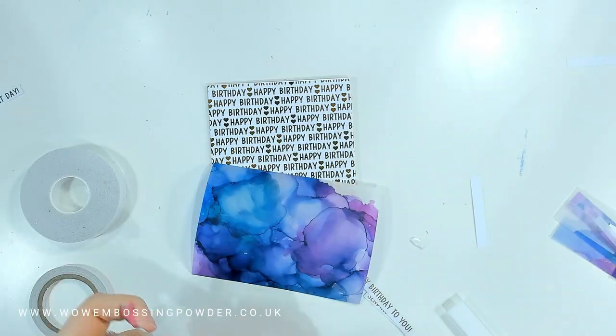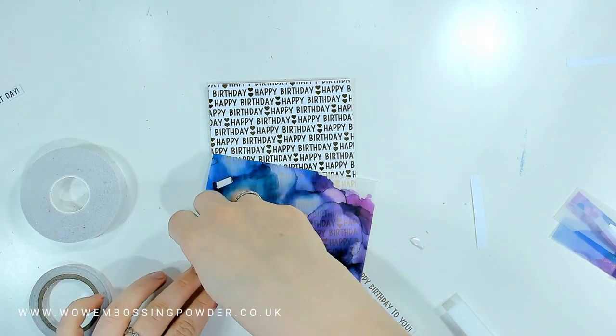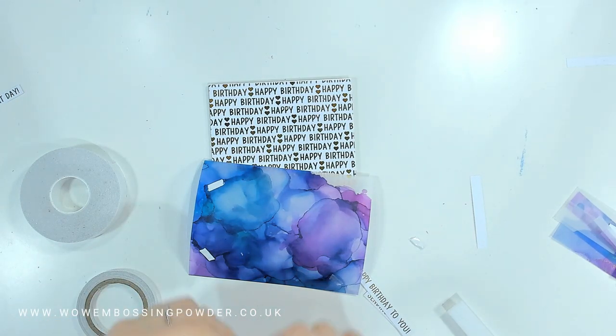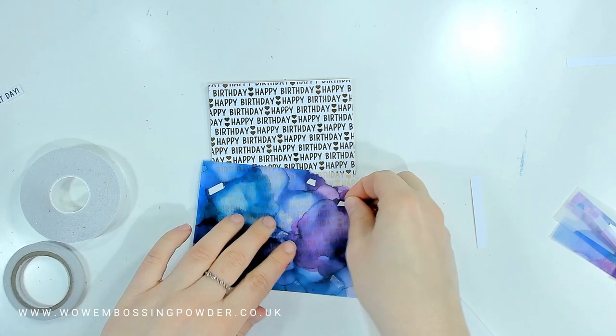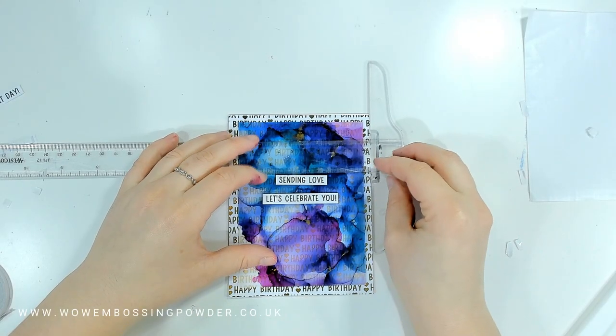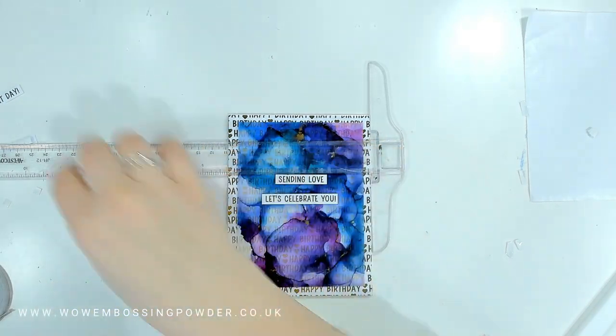I overlaid the Happy Birthday background panel, trimming it down to the area I was interested in. I wanted a little border so I trimmed it smaller than the card panel so the sentiment panel still shows through. To adhere the vellum panel — since it's transparent — you add small bits of double-sided adhesive over areas with dark alcohol ink, which hides the adhesive so you can adhere it down and nobody will be any the wiser.